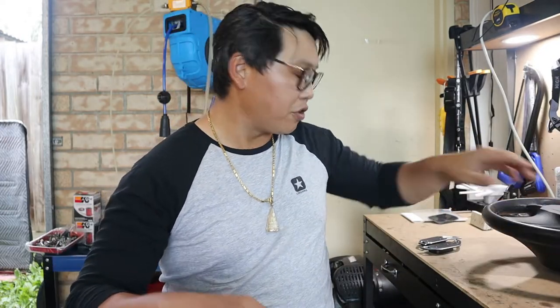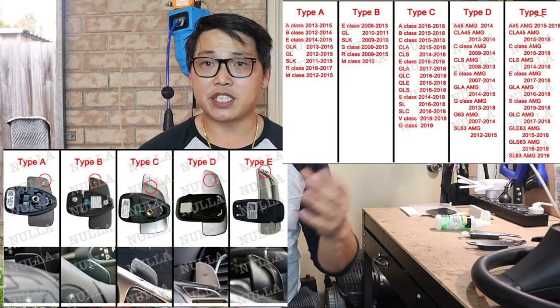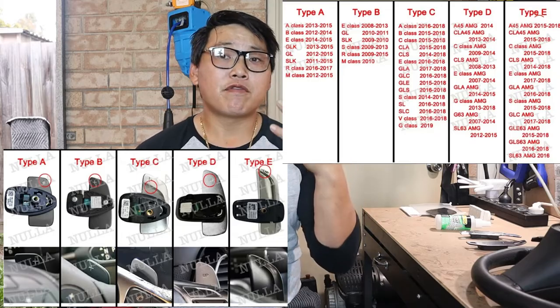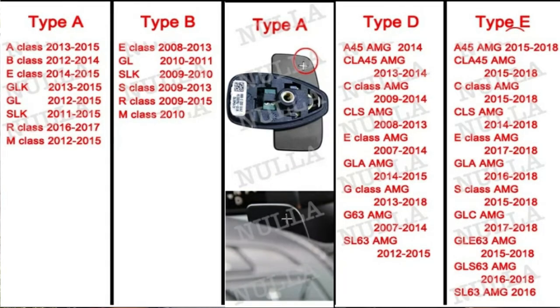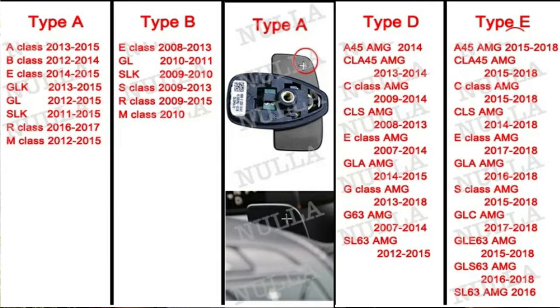I just wanted to show you how easy it is to install these paddle shifters — it's so easy that anybody can do this. Before we get into it, I wanted to quickly point out the different types of paddle shifters found on different Mercedes-Benz models. As you can see from the two pics here, there are five different types of paddle shifters common to Mercedes-Benz models — Type A, Type B, and so forth.